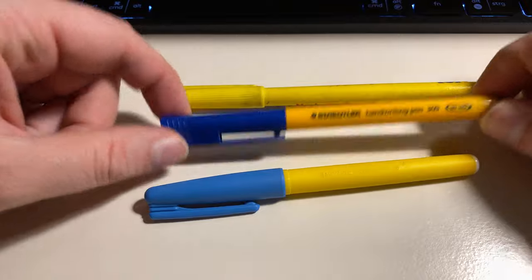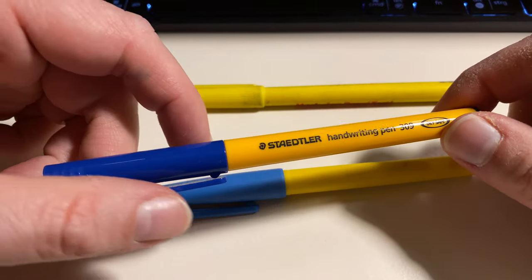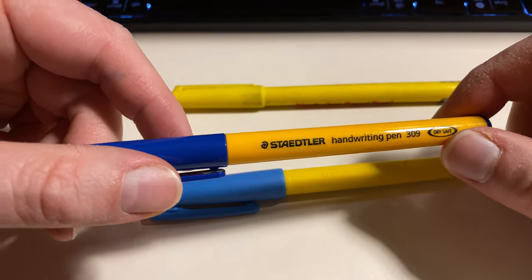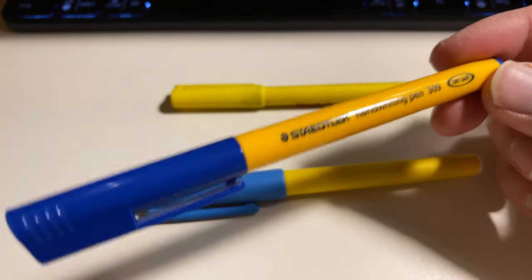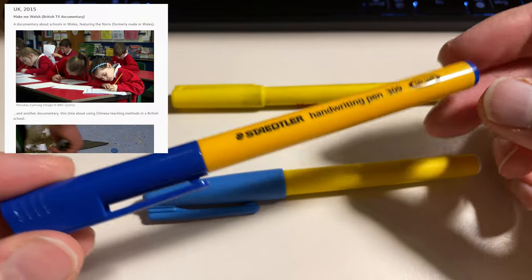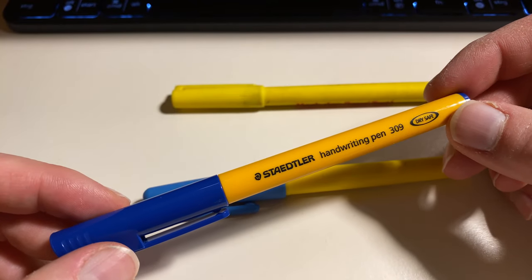Hello and welcome to another Bleistift video. Today I want to talk about the Staedtler handwriting pen 309, which is only available in the UK. I sometimes saw this pen advertised online here in the UK, and when I had a factory tour from Staedtler I saw this pen being produced. The handwriting pen name sounds very interesting, and I was told this pen is only produced for the UK. The Staedtler Norris pencil is kind of the default pen in UK schools, and I think schools are a big customer for this pen, because in shops and offices here in the UK it's not a very popular pen, so I assume it mainly goes to schools.